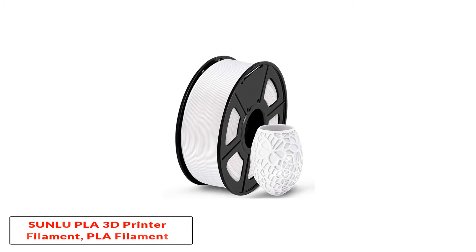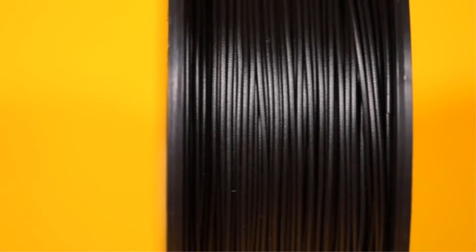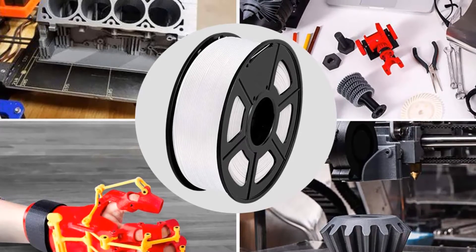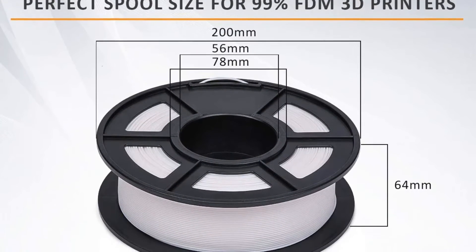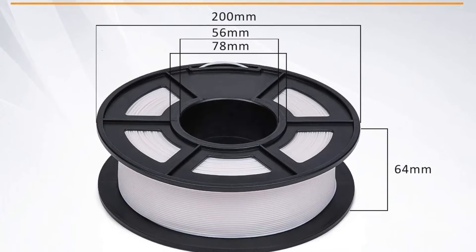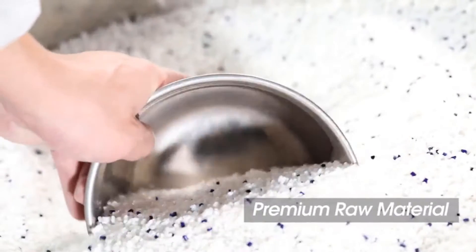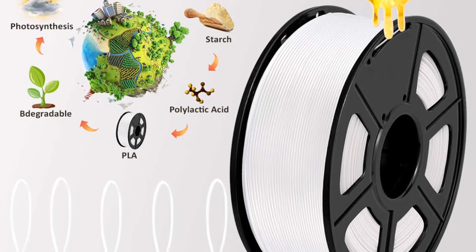Number 2: Sunlu PLA 3D Printer Filament, 1.75 mm. If you like the carbon fiber filament from Sunlu, then you will like its PLA filament variant, available at the most budget-friendly price tag on our list. It carries similar high quality with high purity of material and low shrinkage. This offers the best layer bonding amongst many other PLA-based filaments and follows a strict tolerance of plus 0.02 mm, providing a uniform diameter of 1.75 mm for the whole filament spool.